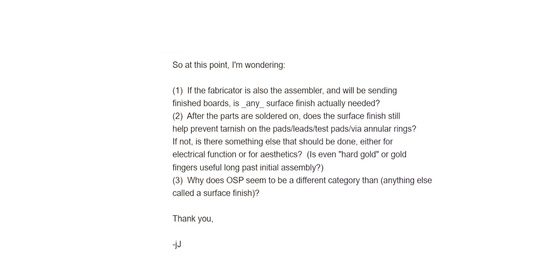Now we can also answer Jim's second question: after the parts are soldered on, does the surface finish still help prevent tarnish on the pads, leads, test pads, and via annular rings? The answer is yes, it can still continue to oxidize — we saw that from the copper.org example. You can also see that in cases where a surface plating is applied, such as a silver-plated PCB. Let's jump onto the microscope and look at one of my older boards.